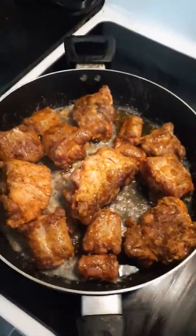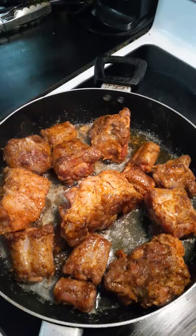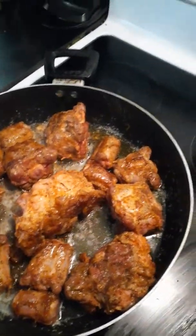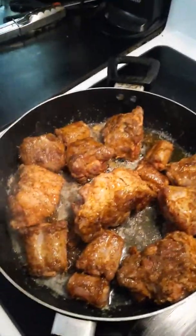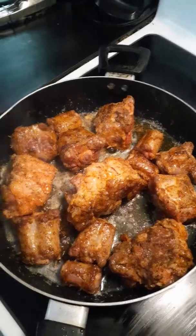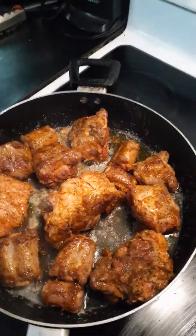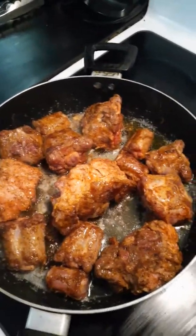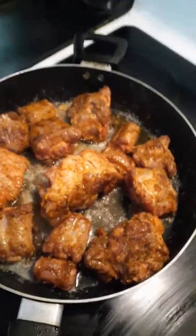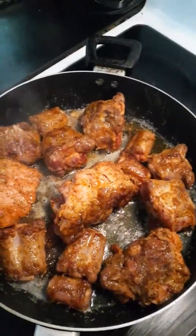If y'all could smell the aroma right now — oh my goodness, it makes you just want to put your whole face in the skillet. The aroma that's permeating from these oxtails — wifey is certified in the kitchen, hands been blessed by the cooking gods.